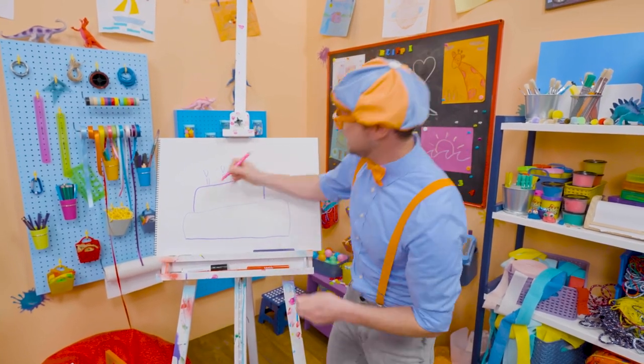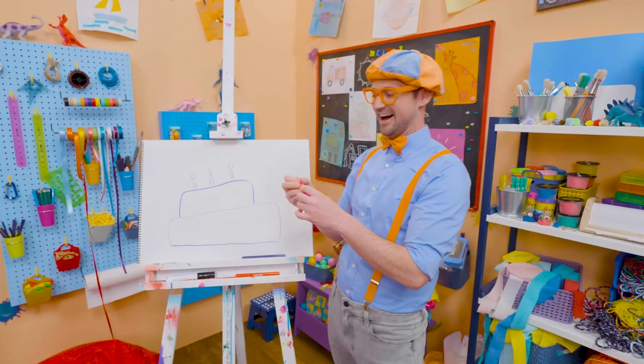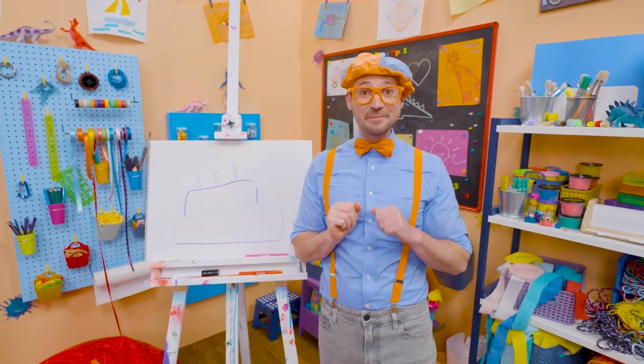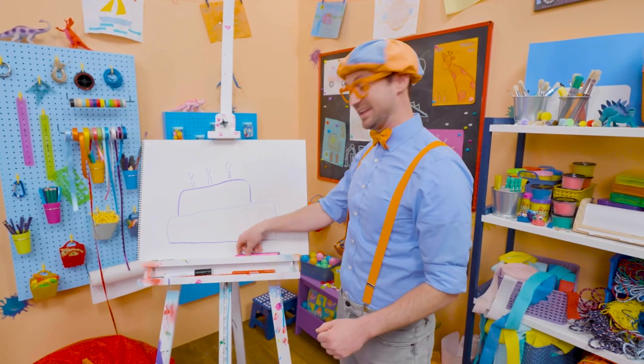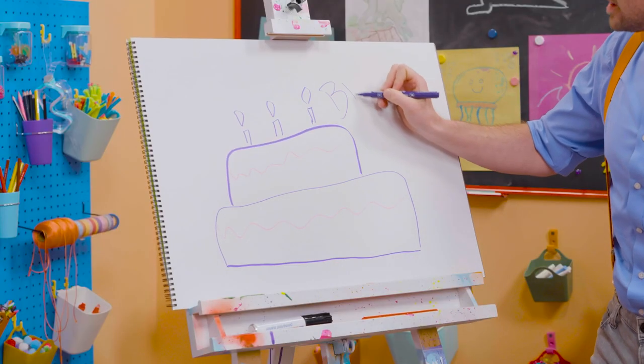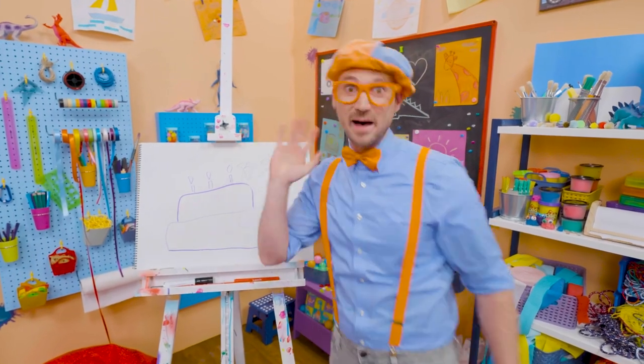But we're not done yet! We need some icing! Yum! Well, if you want to keep drawing with me, all you have to do is search for my name! Will you spell my name with me? Ready? B-L-I-P-P-I! Blippi! See you later! Bye-bye!